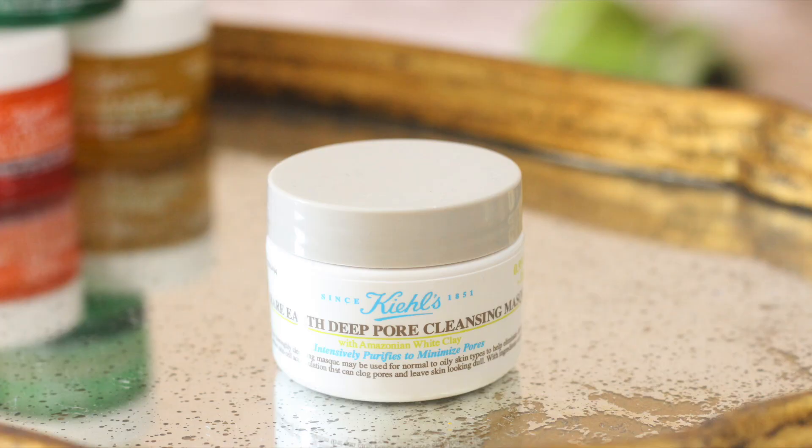Hey everybody! Welcome back to another video with me Jamie. I am going to be reviewing another one of Kiehl's face masks. I've already done a review on the Turmeric and Cranberry Kiehl's face mask which is already up — I will put it up here for you to watch. Today I'm going to be trying out Kiehl's clay mask.